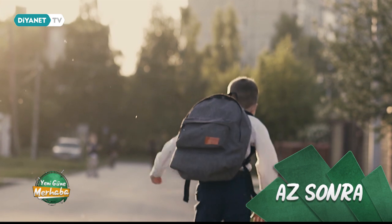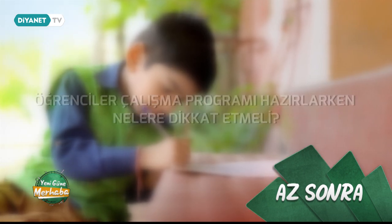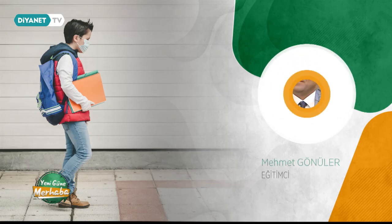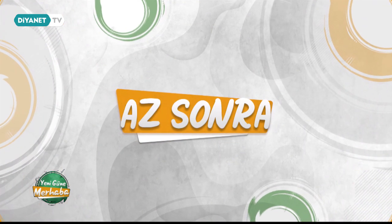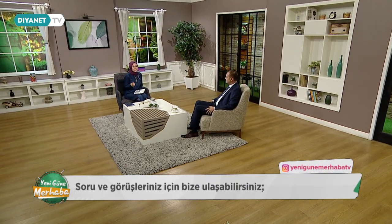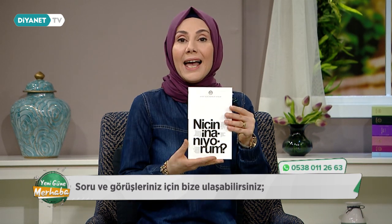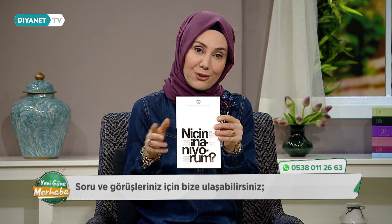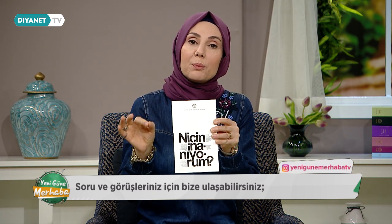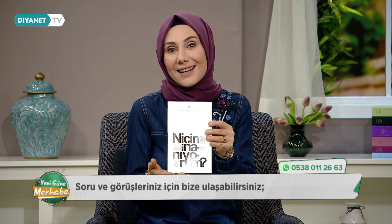Öğrenciler için 2020-2021 eğitim öğretim yılının ilk ara tatili başladı. Peki ara tatil nasıl değerlendirilmeli? Öğrenciler çalışma programı hazırlarken nelere dikkat etmeli? Bugün sizlere çok güzel bir kitap armağanımız olacak: Niçin İnanıyorum adlı bu kitap Diyanet İşleri Başkanlığı yayınlarından. Sahip olmak istiyorsanız Yeni Güne Merhaba TV Instagram adresini takip edip son paylaşımımızı beğenin ve bir arkadaşınızı etiketleyin.